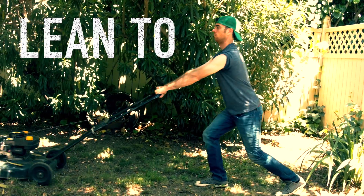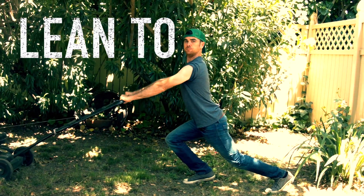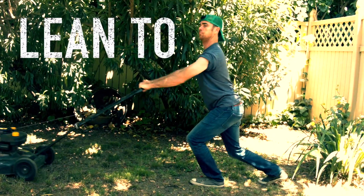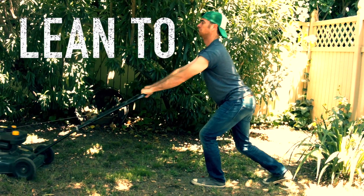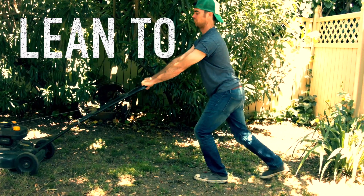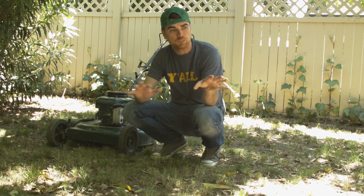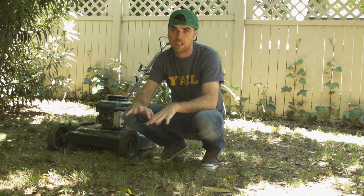So this first one is the lean-to. Grip your lawn mower by the handles and you lean in, bend one leg in the front, kind of straightening that back leg, and you feel the stretch there. Then you bring it back because you're going back over that same area more than twice, because you don't want to rush through a lawn and cut corners. Some lawns are trickier than others, and when you get in small spots, the lean-to is going to help you big time.